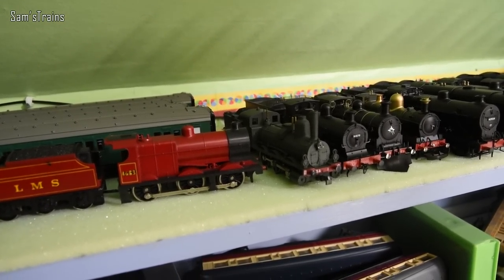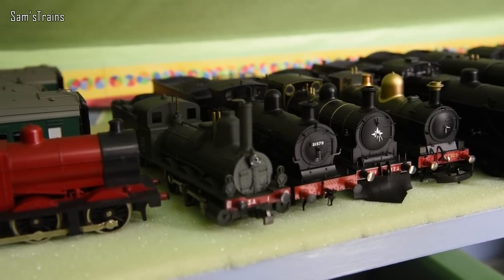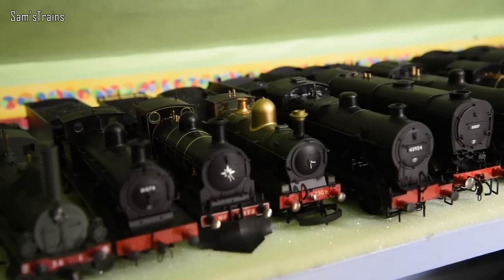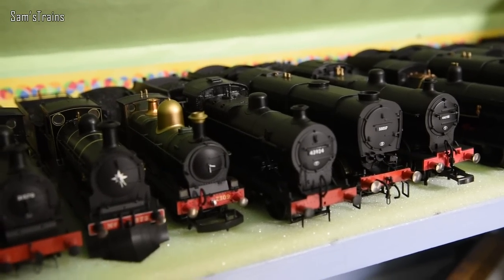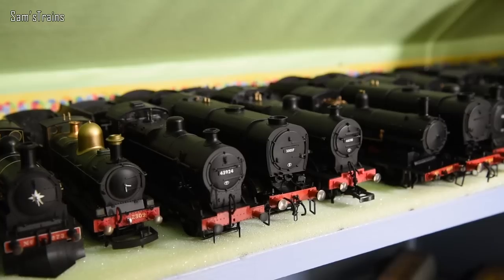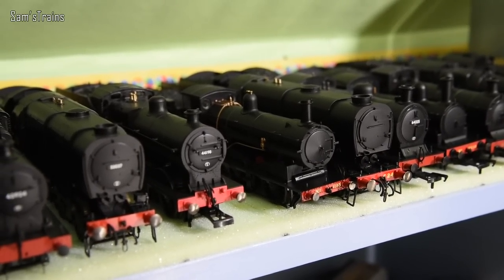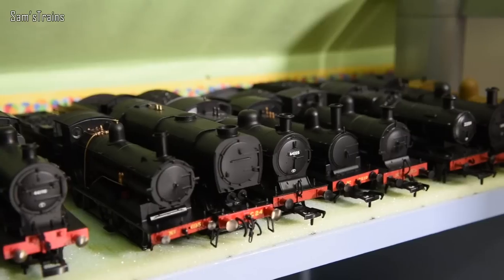Some of these 0-6-0s do look very similar so I'm going to struggle. I think the next one is a C Class — could be wrong, hopefully not. The next one's more recognizable with the yellow lining — that's the J36. We have the Oxford Dean Goods loco, which is an absolute beauty. Here's one I think is a 4F — a Bachmann 4F. Next one, can't get that wrong — that is a Q1, quite obviously. Then we have the Hornby 4F, the Drummond 700 Class with the conical smokebox, very lovely, another Q1 — Southern Railway's Q1 — and then I think that's the J11.